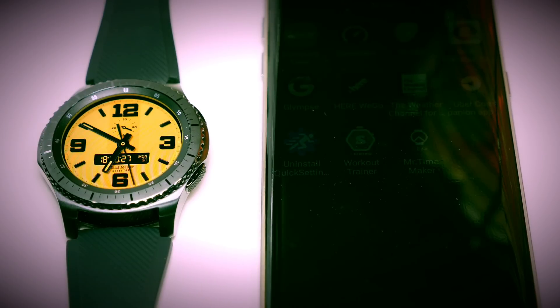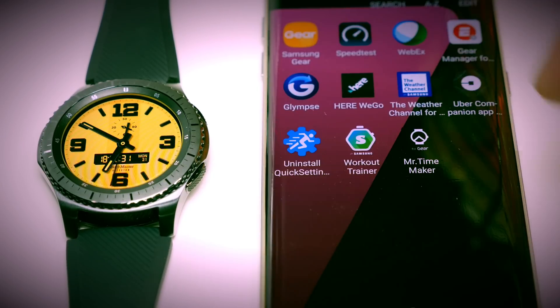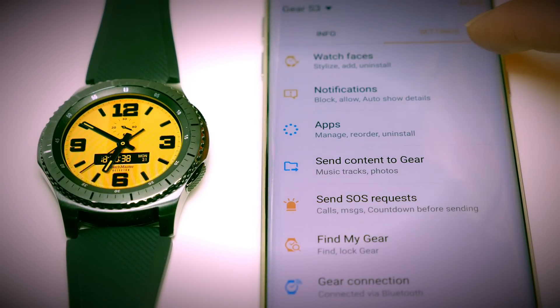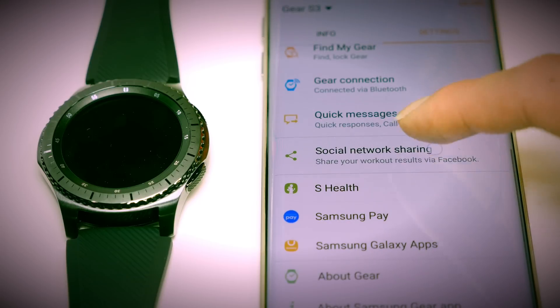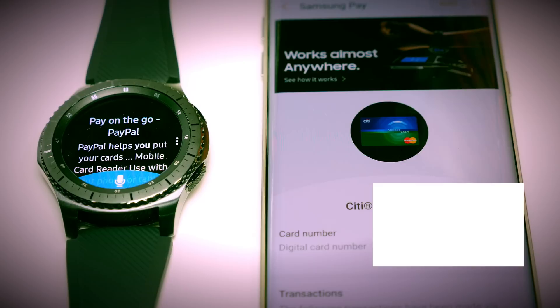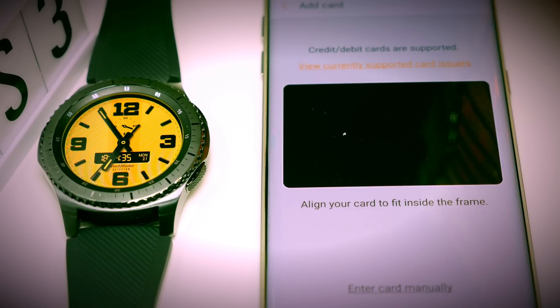First, go to Samsung Gear. From here you will click on the Settings tab and go to Samsung Pay. Click on Add up top to add a card. There are two ways to enter your information.